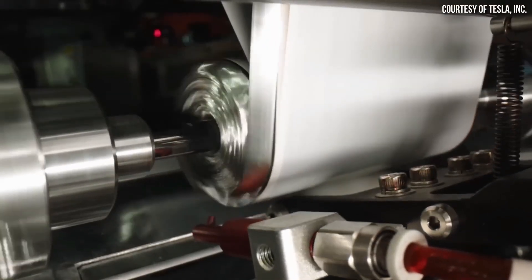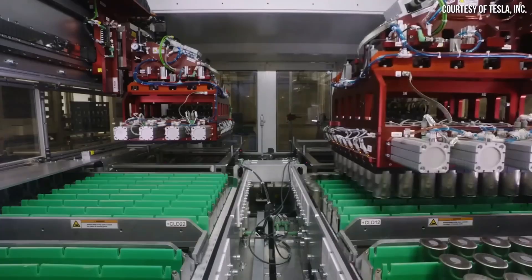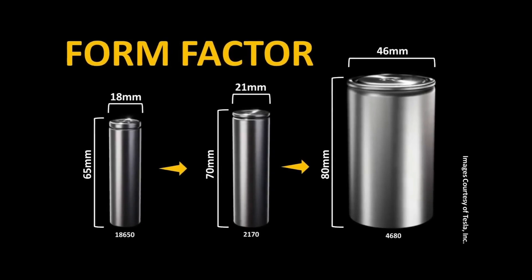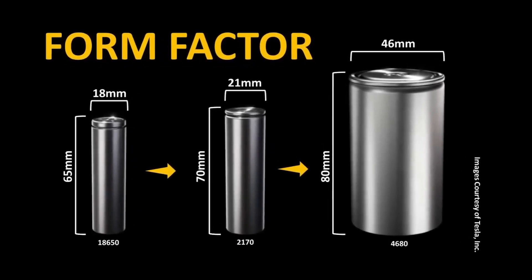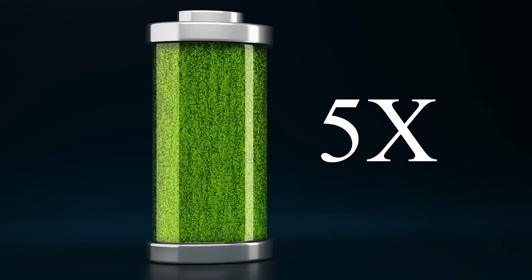Tesla rolled out the new 4680 battery back in 2020, and it's quite the talk of the town in the electric vehicle world. The 4680 refers to its dimensions — 46mm by 80mm — which is a step up from the older batteries they used. This isn't just a size increase; it's about packing more power and energy into a single cell, meaning cars can drive longer distances on a single charge.